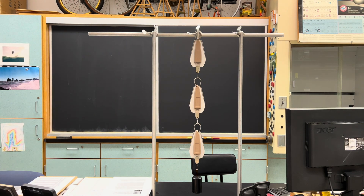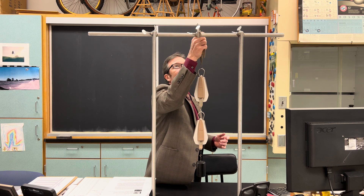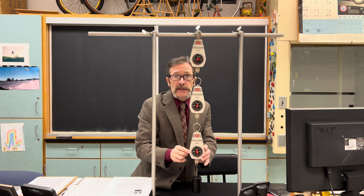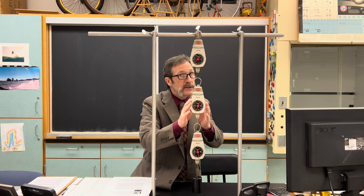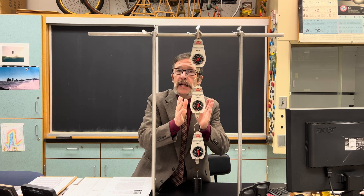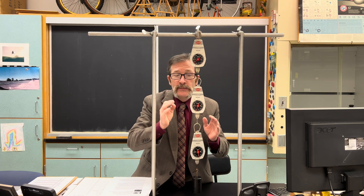Let's go ahead and turn them around and see what they look like. This one does read about 9.8. However, this one does not read 9.8, nor does this one. In fact, this one is going to read a little bit more than the bottom scale, and the top one reads even more than that.